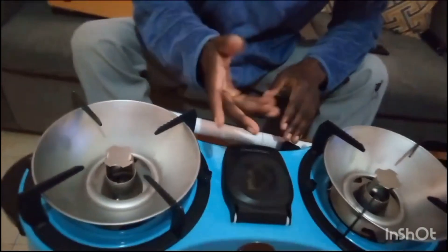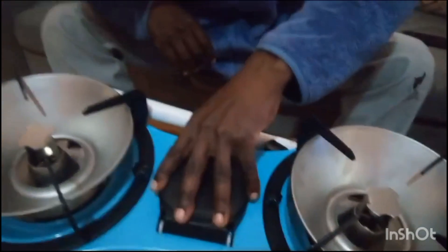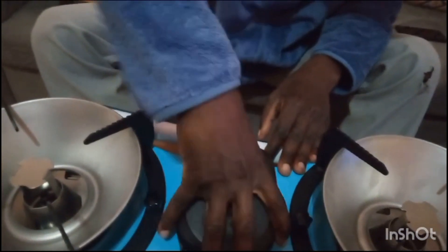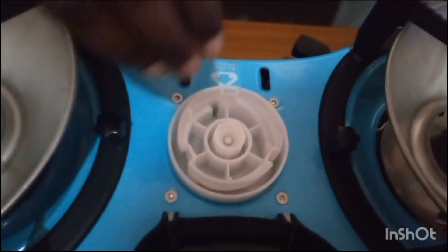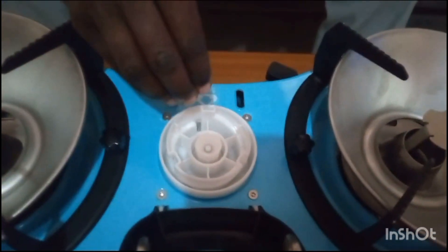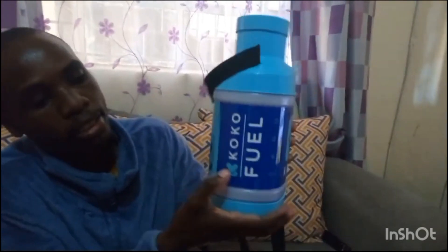According to instructions, regulators are off, so let me try opening the fuel hatch. I've opened it. You can see the knob — they were saying this is the point where fuel is poured inside this tank through this point. I want to try pouring fuel inside now. You can see it is written 'Coco Fuel'.